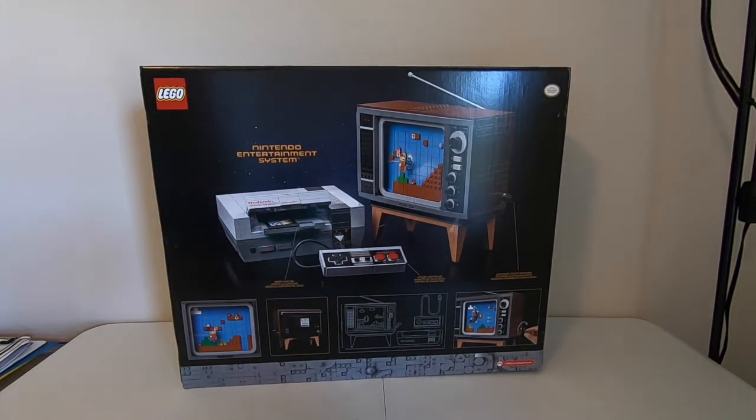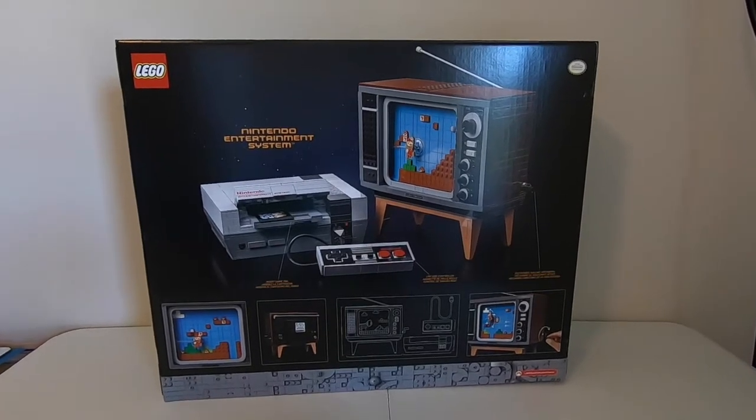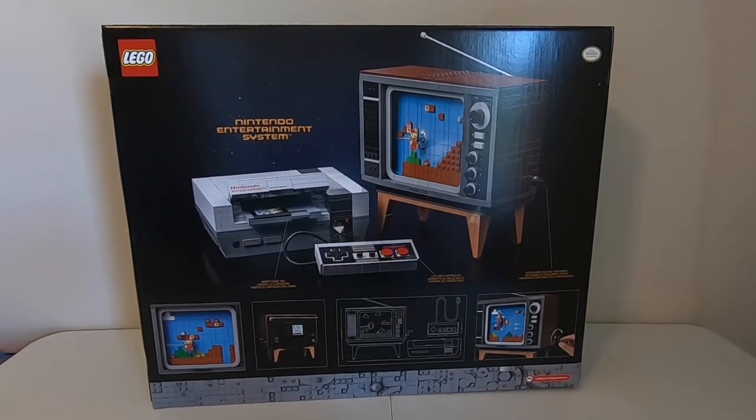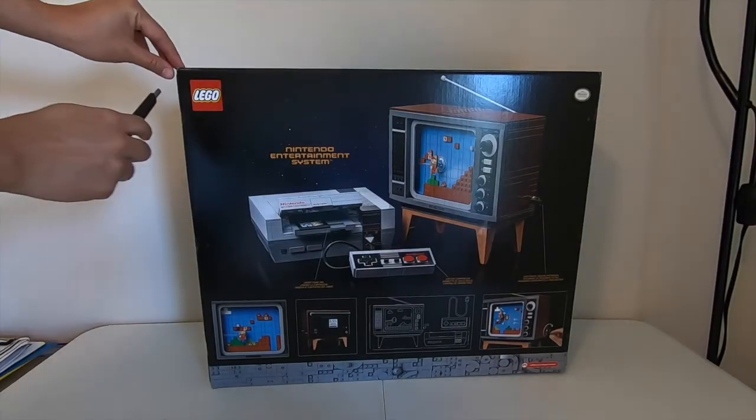It's kind of playable on the TV right there. Some of you might not know what the Nintendo Entertainment System is because it came out almost 30 years ago — that's why the TV looks old. It comes with the console, the controller, the big TV, and also the cartridge game.